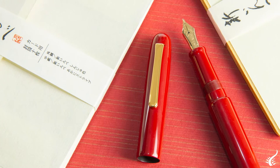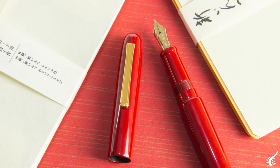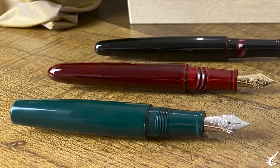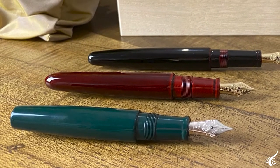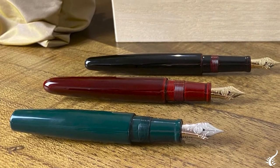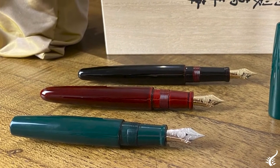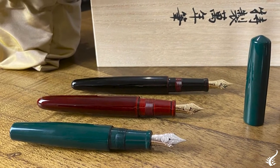Now let's see the magic of Nakaya a little closer and let's have a look at the standard models. First we would like to show you the different sizes. The length of this model is 13 cm. The middle model is portable, which is 15 cm. Then we have a long, which is almost 17 cm.